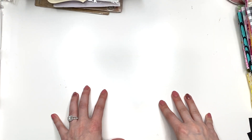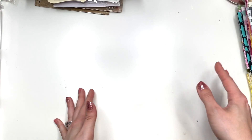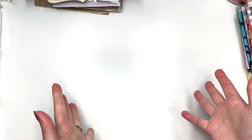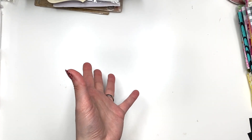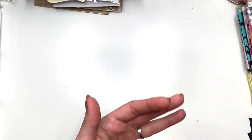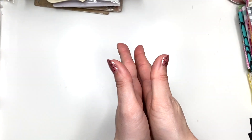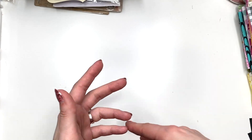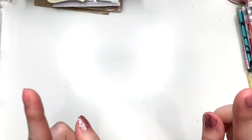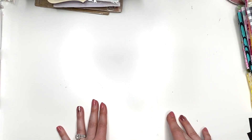Hey guys, it's Carolina here from Carolina's Crafts and welcome back to my channel. In today's video, I am going to be filming an AliExpress haul. This video is going to be in pieces because I want to organize as I get stuff. As things come in, I'm going to show you guys what they are and then put all the video together. So if you see different colored nails or shirts or whatever, that's why. Let me get started with some things that recently came in.